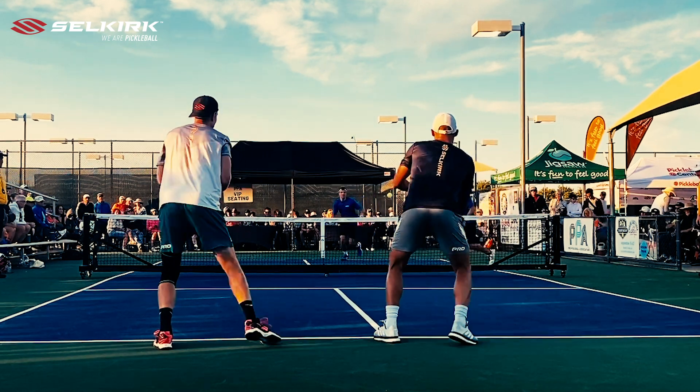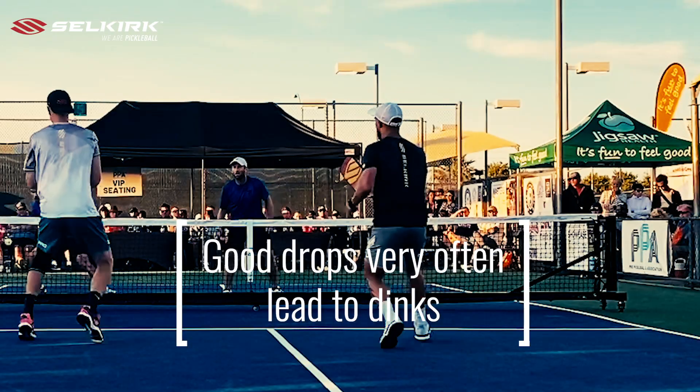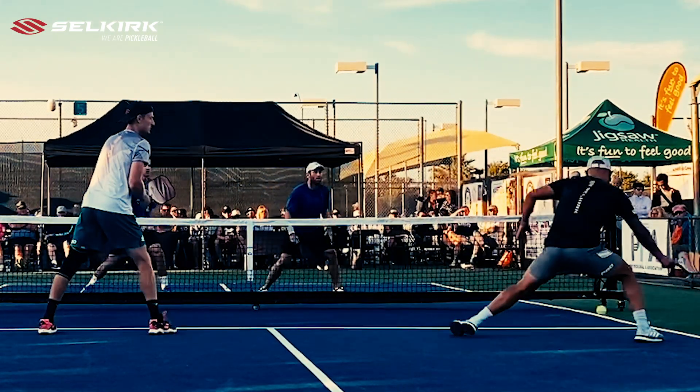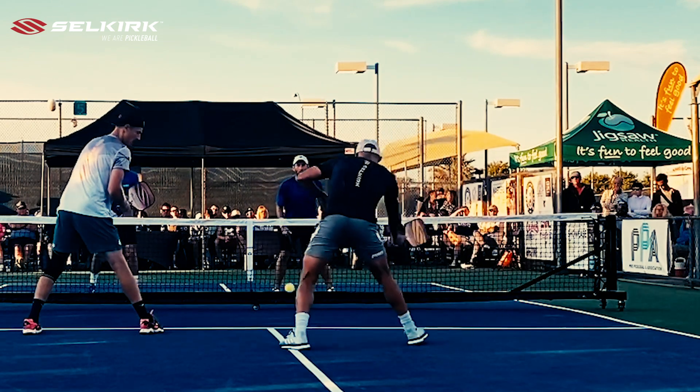Assuming the serving team plays a successful drop and the net team replies with a dink, there's a strong likelihood that a dinking battle will ensue. Let's make sure we are clear on the key technical and tactical elements of this exchange.